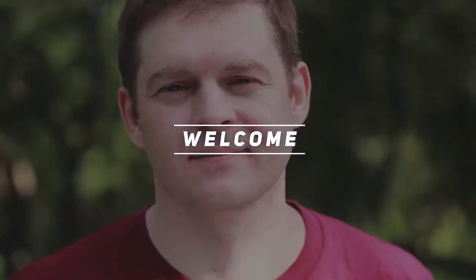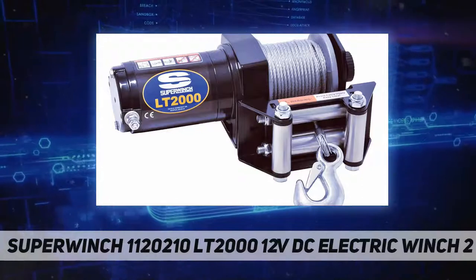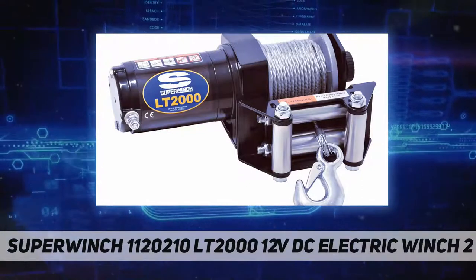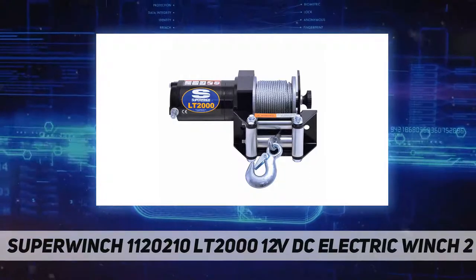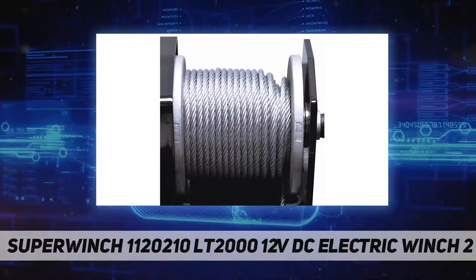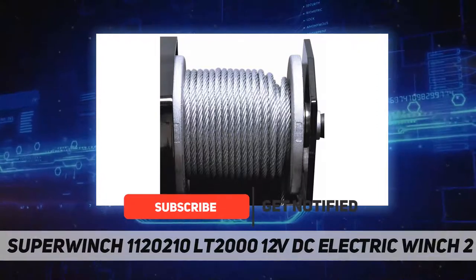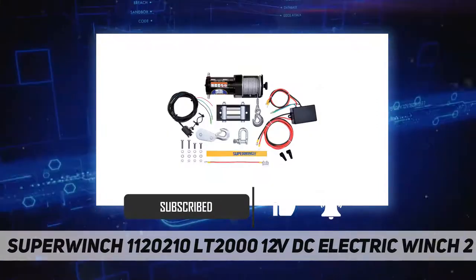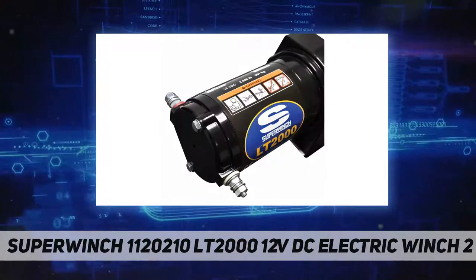Welcome back to the channel. The Super Winch 1120210 LT 2000 12V DC electric winch — the Super Winch ATV LT 2000 series winch makes it easy to power loads in and out. It features a differential planetary gear system and can withstand a working load limit up to 2000 pounds.